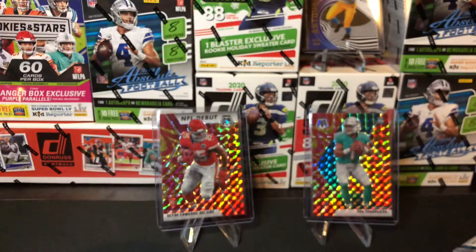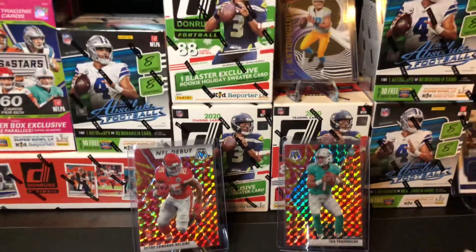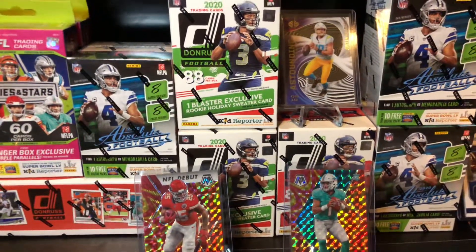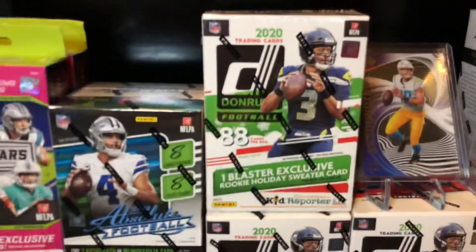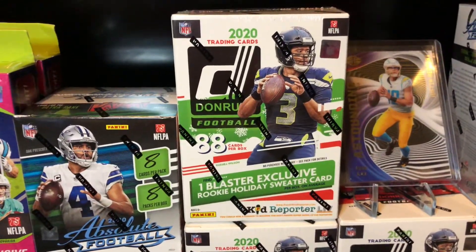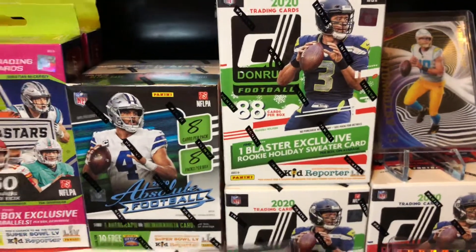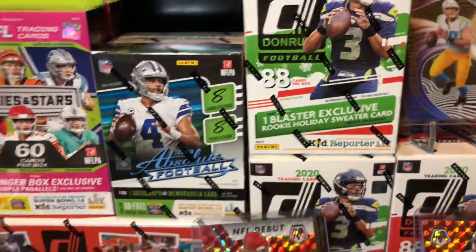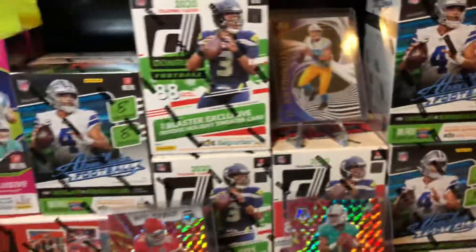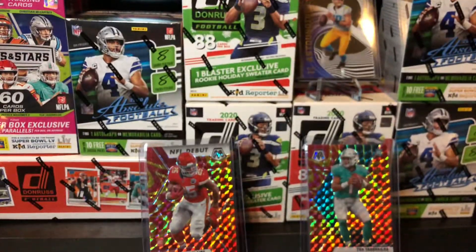All right guys, so there you have it — that was Mosaic 2020 hangers, the retail Target hangers. We're probably going to be coming back with another video in a couple of days, probably going to open up these Donruss Holiday blasters — see if we can pull any sweet rookies out of those along with the cool blaster exclusive rookie holiday sweater card. Hopefully we can pull a Herbert sweater or another elite rookie sweater. We also have some more Rookies and Stars and some more Absolute blasters to open in another video. Thank you guys for watching, have a nice day!